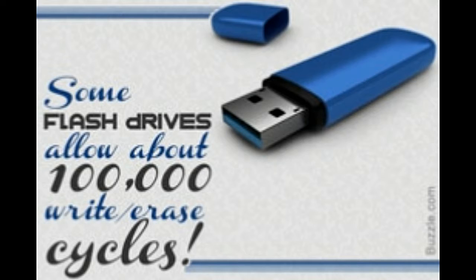Today's operating systems can detect flash drives and install the necessary drivers on their own. Once the device is detected, it can be used for storing data. The device needs to be ejected from the computer once its work is over. The system prompts you when it is safe to remove the flash drive, after which it can be removed physically.